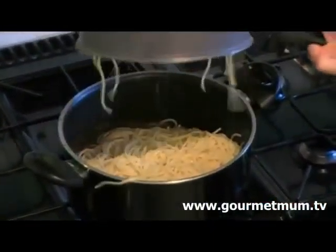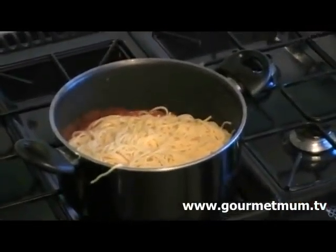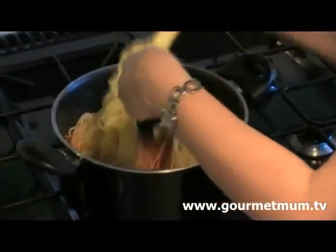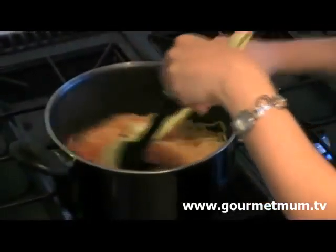Finally, add the cooked spaghetti to the sauce while it's still hot and, over a low heat, give everything a really good mix so it's really well combined, and then we're going to serve it up.